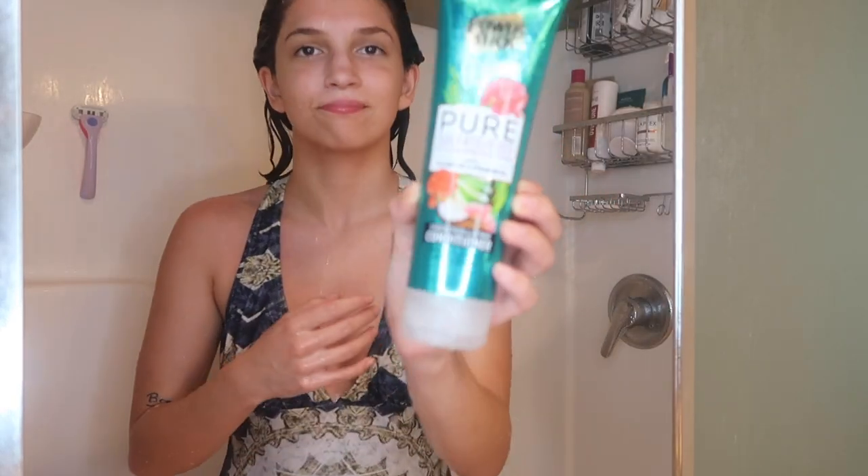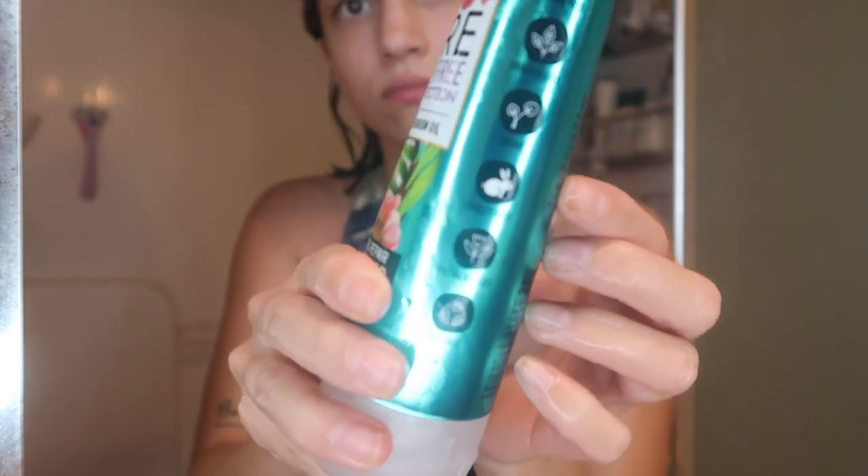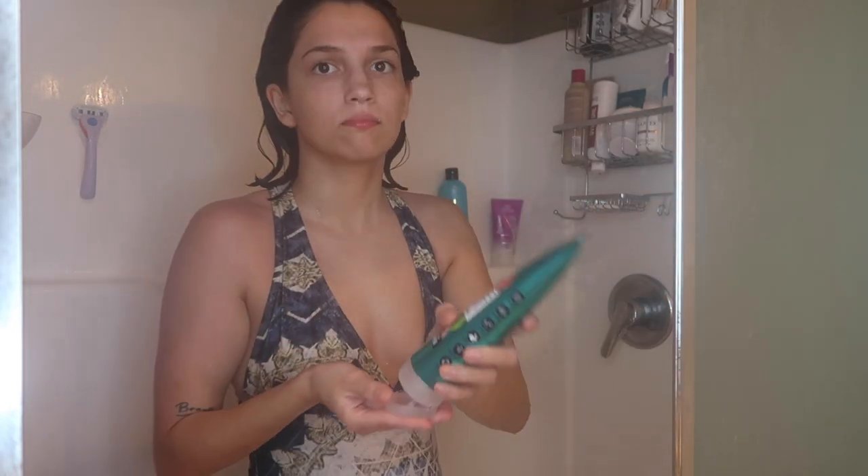Now we're going to try the conditioner — a sulfate-free color protection conditioner from the Dollar Tree, cruelty-free, vegan, paraben-free. Pretty impressive for one dollar, but let's see how it works. It smelled pretty good, pretty normal texture compared to the shampoo. I'm raking this through my hair and then scrunching the conditioner in — also known as squish to condish — which helps the curls start to form and gets conditioner into the cuticle. Not that bad.